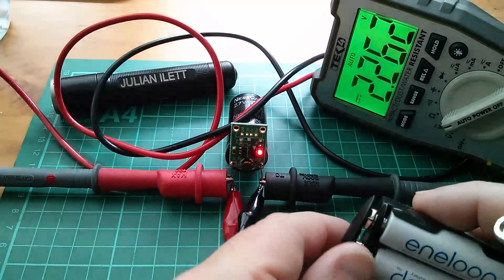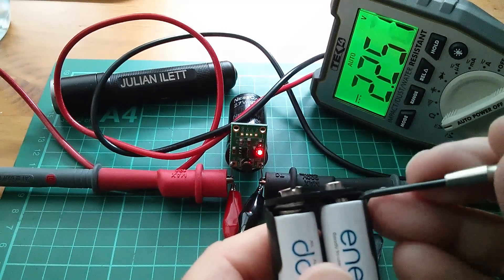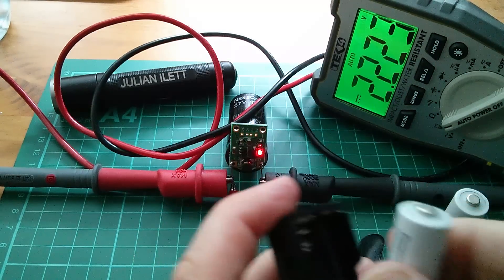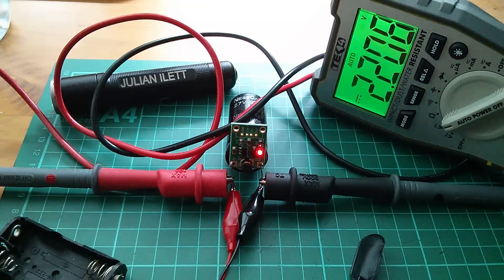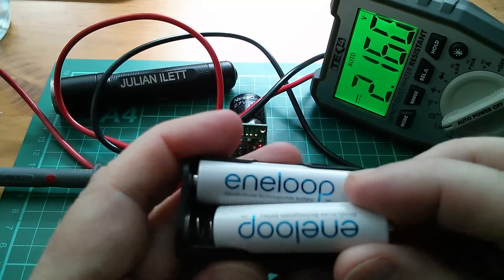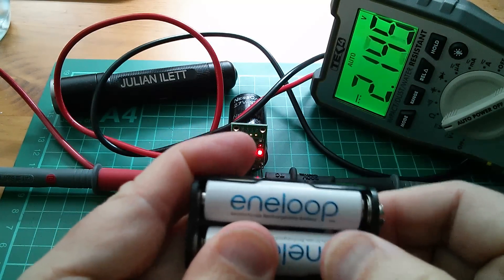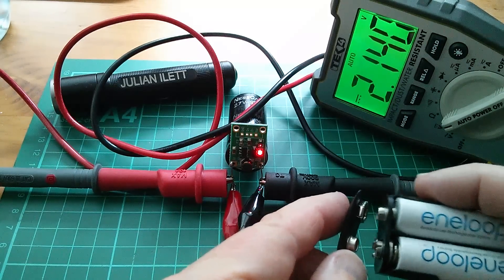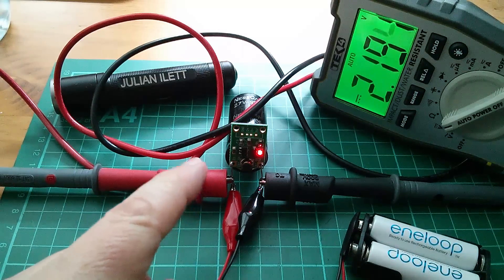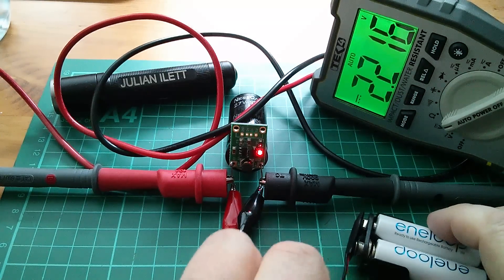I might cheat a bit — let me remove these two Enerloops because I've got two sitting in my charger that are really well charged, probably around 1.5 volts each. Let's swap those in and see how far we can push this capacitor up towards its 2.7 volt limit.